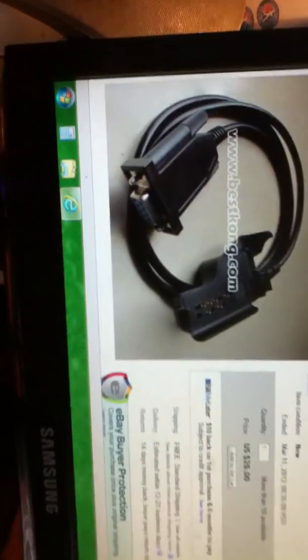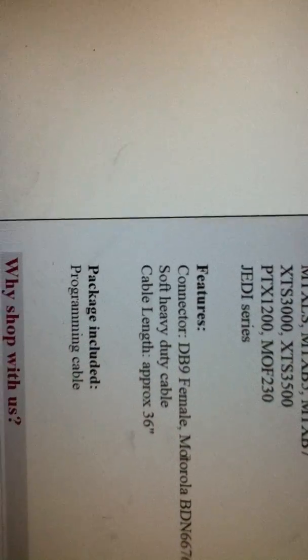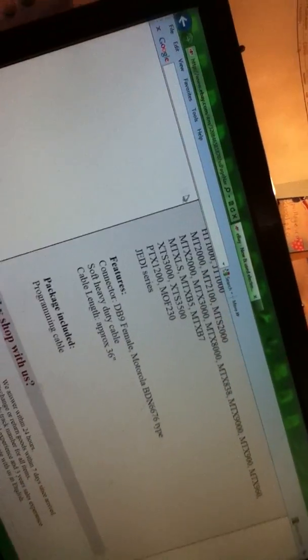Yeah, I mean, this guy's a good seller. It's a COM port programming cable from Motorola. As you can see — basically the features: connector DB9 female, BDN6676 type, soft heavy-duty cable. So yeah, that's the cable, and that connects fine.